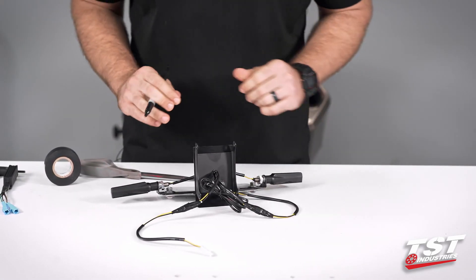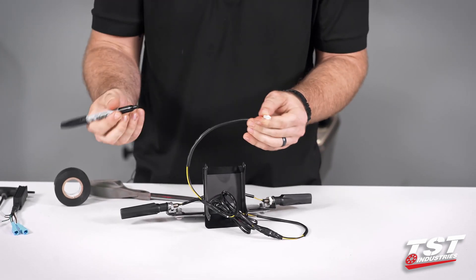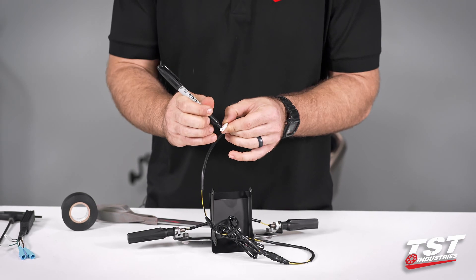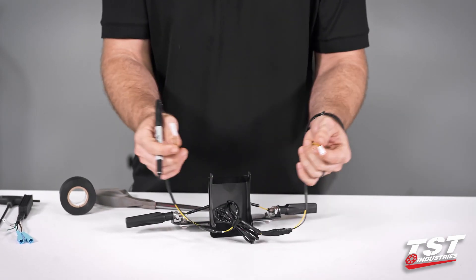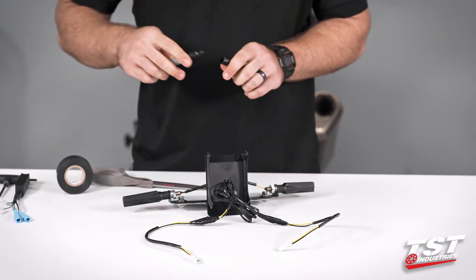The only thing I'll suggest before we go over to the bike and actually start installing this is just mark one of these signals. I'm going to mark the left side — just put a little black mark on it just to know which one is the actual left side when we get into the motorcycle. Being that these are not color denoted like the bikes, it is a little bit hard and you'd have to plug them in and unplug them to figure out which one is left or right.